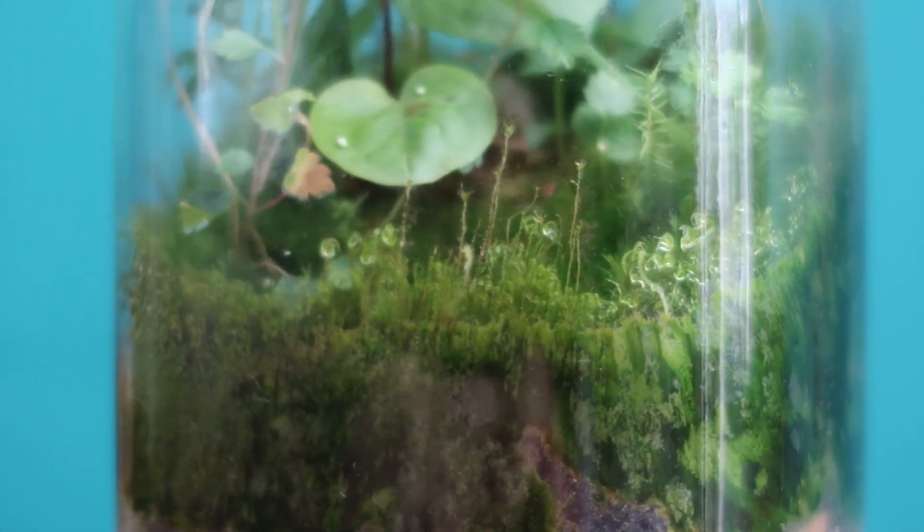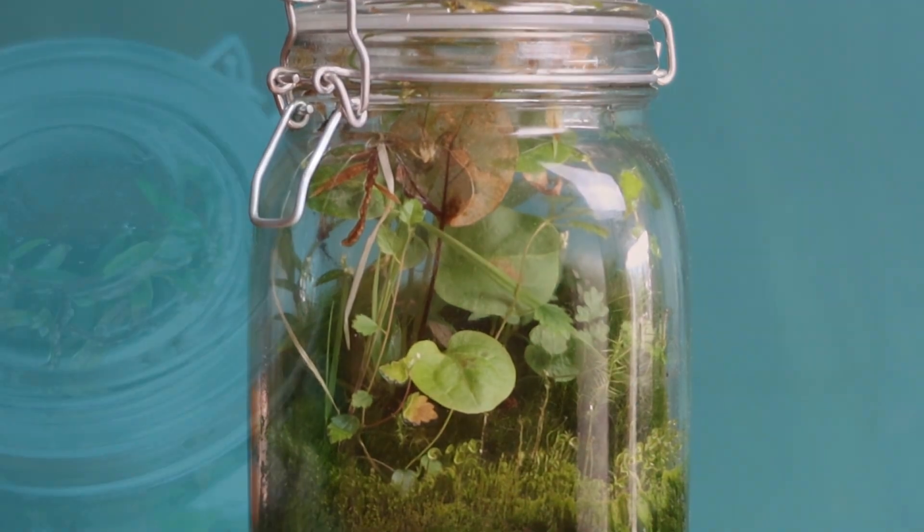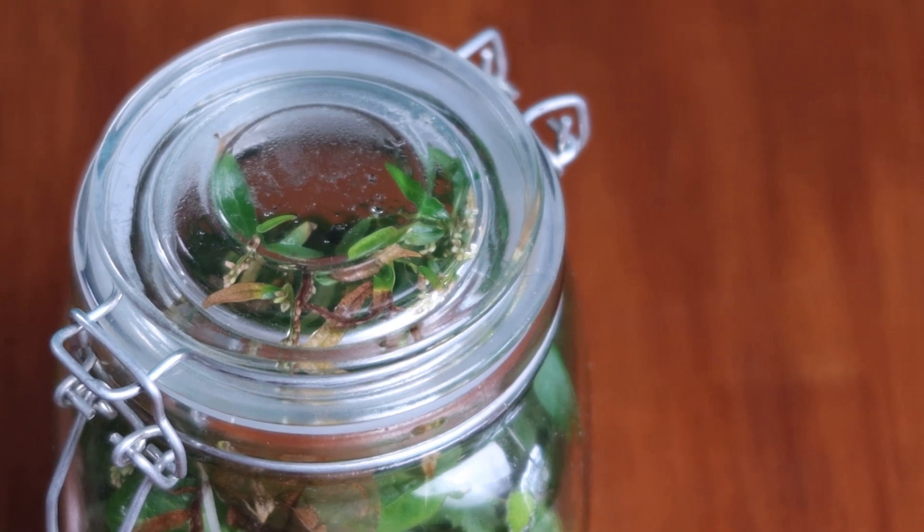Three months later it had transformed into an incredibly lush slice of nature. The moss has now fully covered every last bit of dirt and transformed it into a fluffy green carpet. The bigger plants in the middle are competing for every last bit of growing space and made it all the way to the top of the container. From a visual standpoint this setup definitely seems to be thriving, but the best way to tell is to open up the jar.